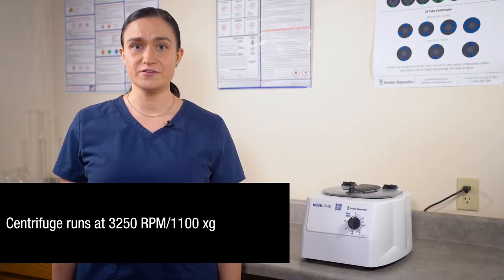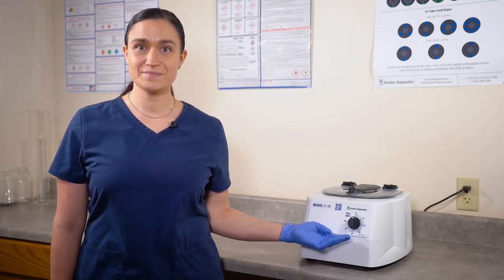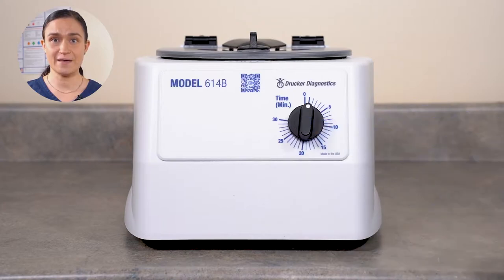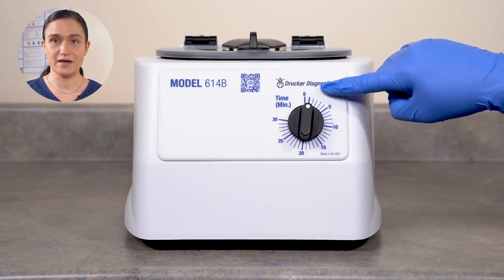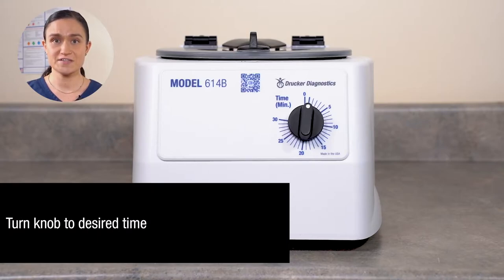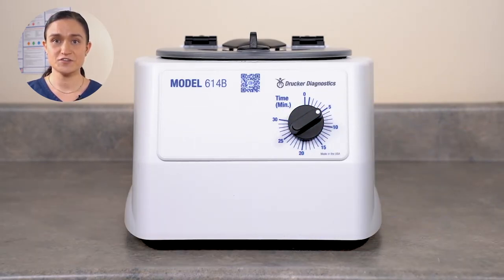Now that we have our 614B set up, we can look at our controls. Part 3 – Controls Overview. Your 614B runs at a speed of 3250 RPM or 1100 XG. Your time is adjustable. Today we're going to learn how to adjust that time and how that time adjustment operates your centrifuge. Your 614B has all of its controls right here on the front panel. The knob here controls the time — it's also the centrifuge's on switch. The numbers around the timer knob indicate minutes of spin. To start the 614B, simply turn the dial to the number of minutes you want to spin. The centrifuge will start automatically.